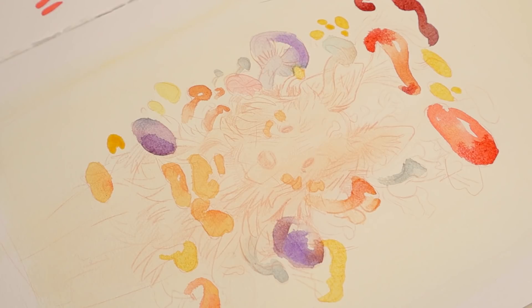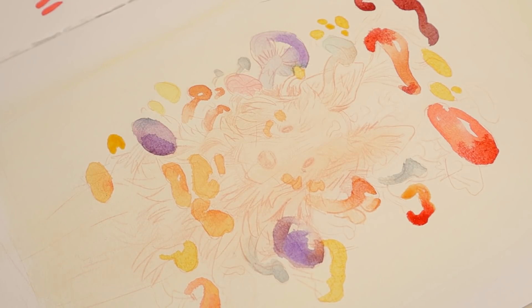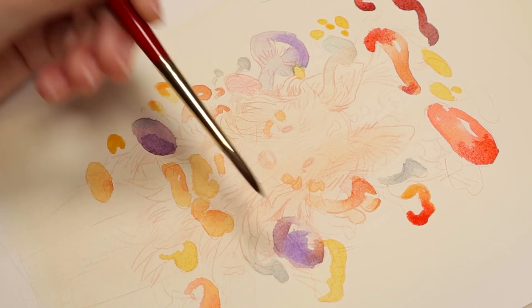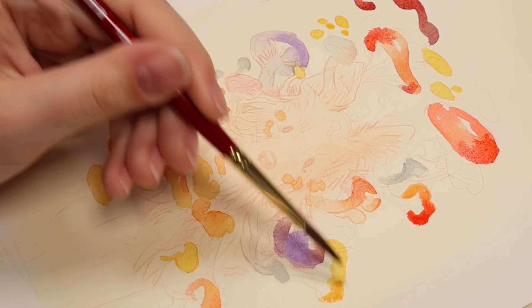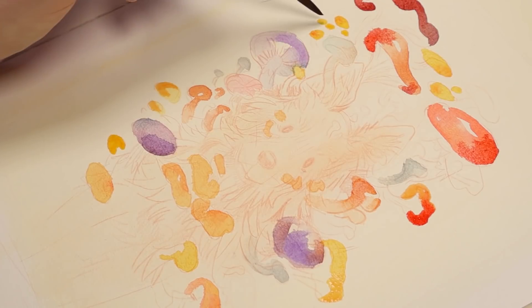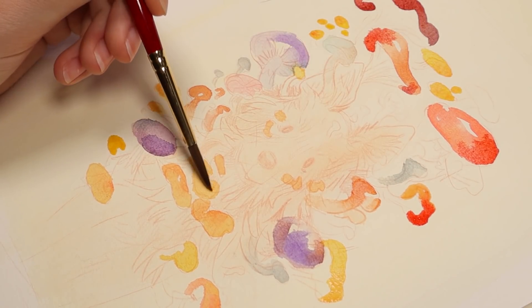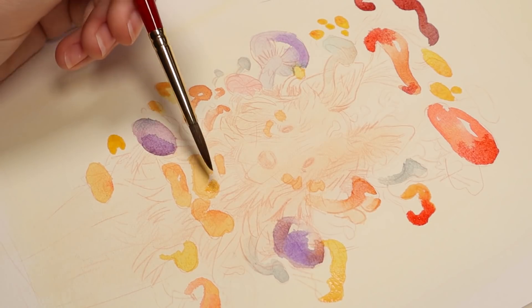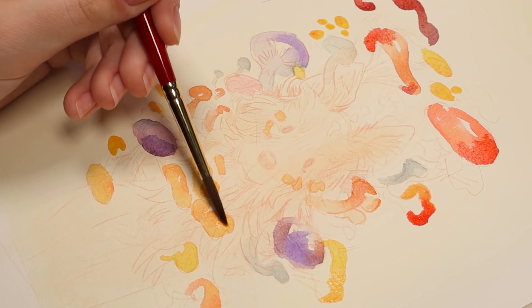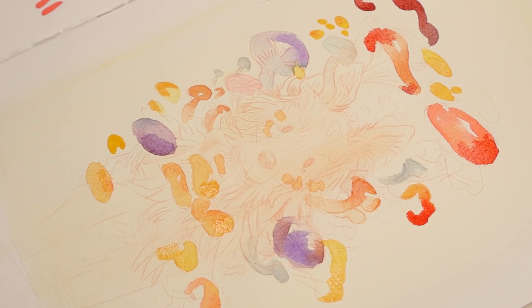Maybe I'll use these for a bit. They last so long too — the color goes such a long way because they're really concentrated. I really like doing gradients between colors; it just helps everything come more alive. If you don't paint it one color all the way through and just shift the color a bit — it can be a bit tedious to change colors with watercolor, but it's honestly worth it and it kind of makes your life easier down the line.